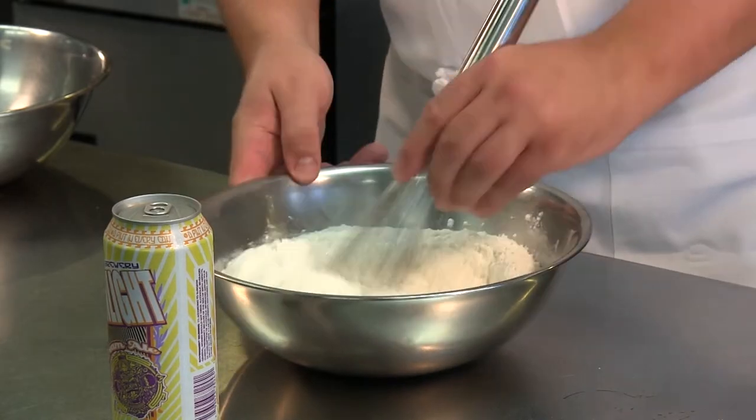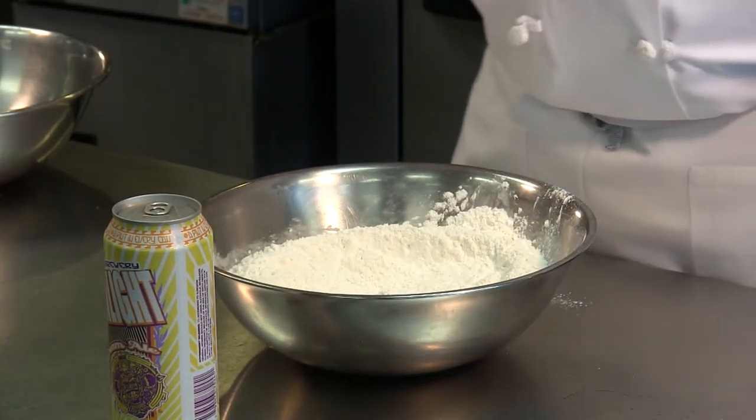This style is a little bit more like tempura — it's going to be lighter and really crispy. The crispness is going to come from the cornstarch and making sure I don't mix it before I'm ready to fry.